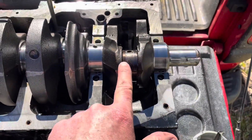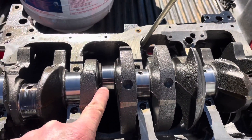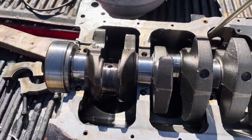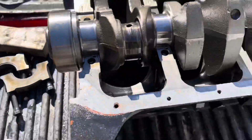So we had a broken rod on number one. Number two was okay. Number three, the rod had bent from debris from number one. And number four, the journal was wearing down with a lot of heat, and the bearing was flattened out and about to go. So that's the results of this teardown.